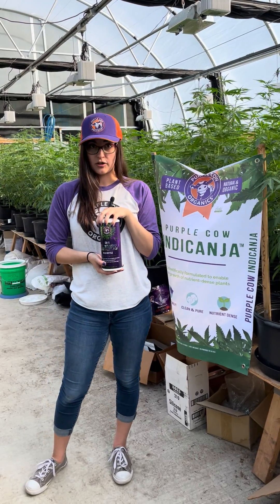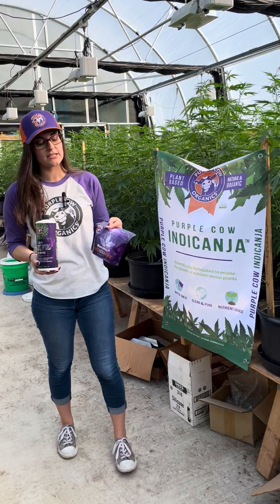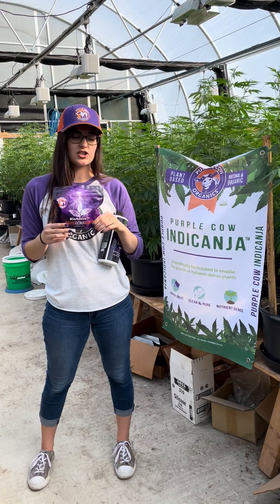CX1 is dormant to give it a shelf life, so we do recommend adding a food source. Our food source is this bioactive supercharger. You may have previously seen this in a little orange tub — we've repackaged it and changed the name slightly.